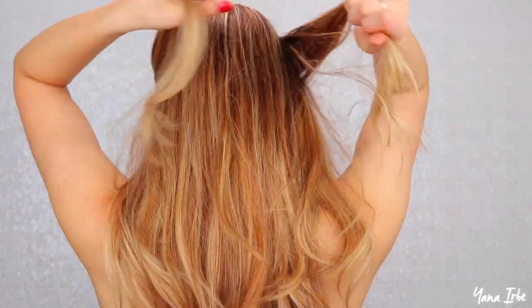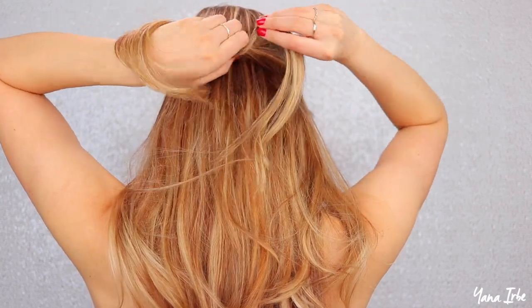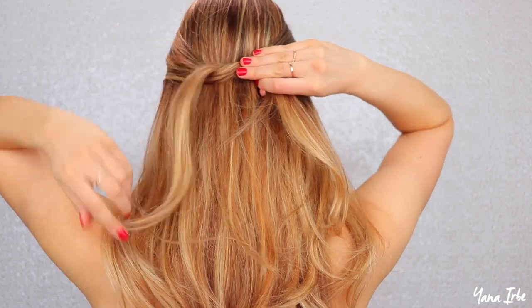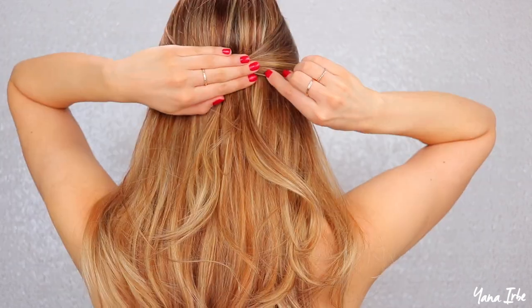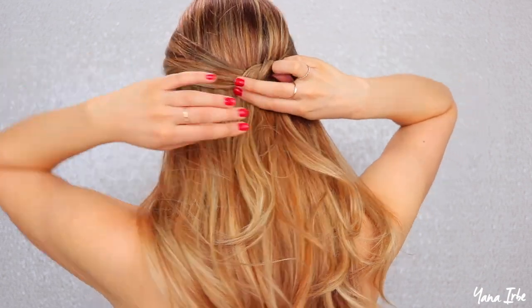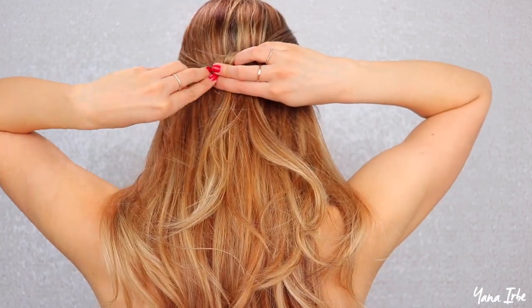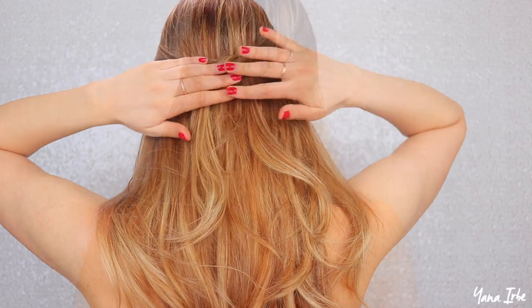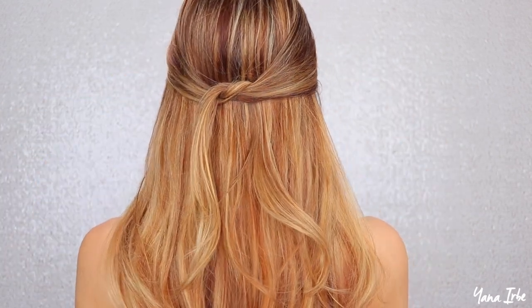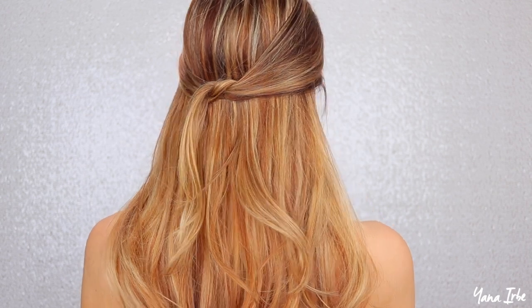The next hairstyle is a twist. Take those two pieces of hair and almost tie a knot with them, then take a bobby pin and horizontally slide it through the middle of that twist slash knot. From the other side, slide another bobby pin through it. Try to hide the bobby pins in your hair so they're almost invisible, and by the end this is what you'll end up with.